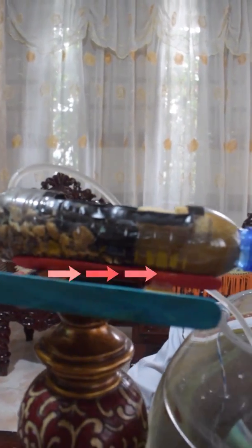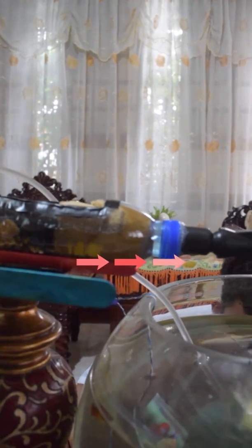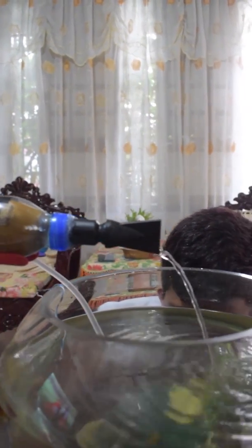Then it passes through the charcoal that removes toxins from water. Lastly, it will pass through the sponge and filtered water flows back to the aquarium. There you have it! Our DIY water filter!